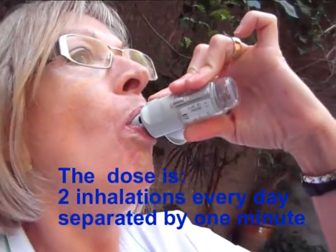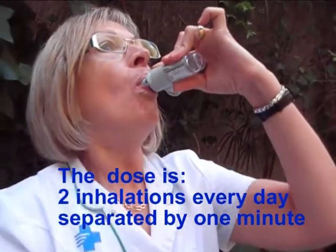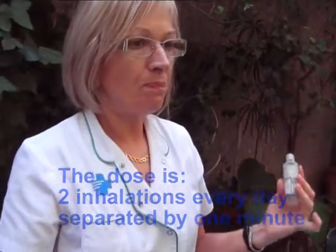The dose is two inhalations separated by one minute. Finally, rinse out your mouth with water.